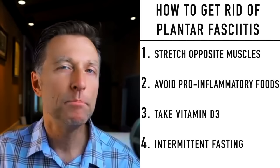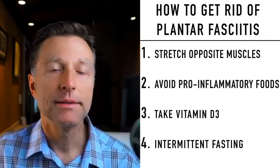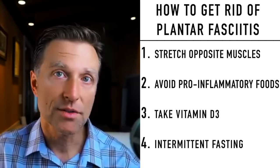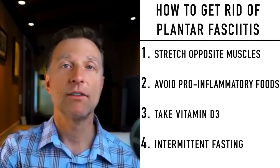For those of you who want the best anti-inflammatory diet, I'm putting a playlist of videos right here. Check it out.